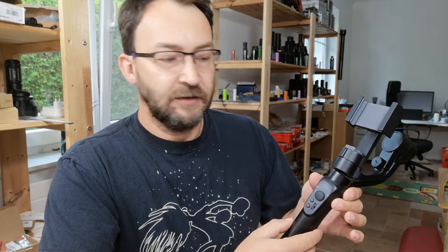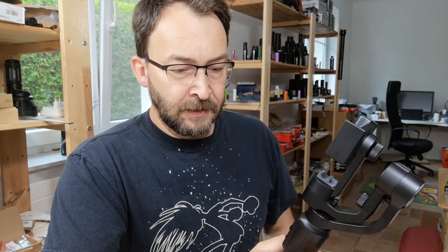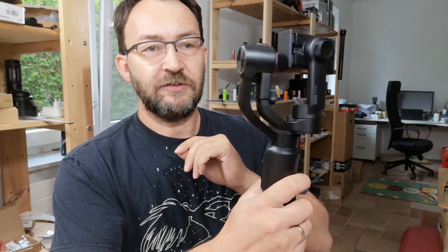I played with it a little bit before. There is software you can use on the phone for image tracking, and you can use some of the buttons to take pictures or start video, and use it for zooming — though that's not very nice. The gimbal itself has three axes.